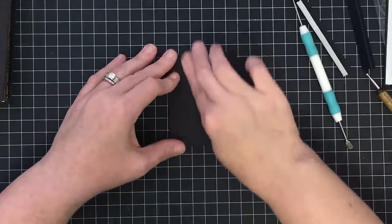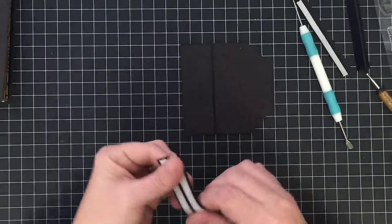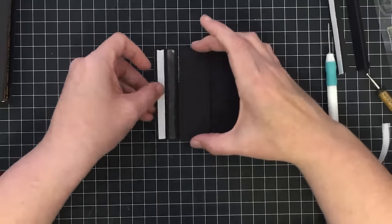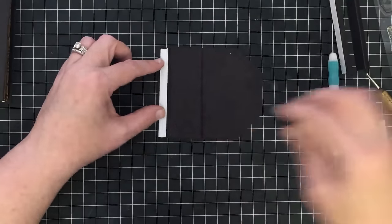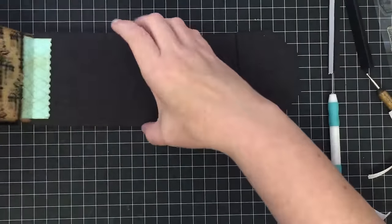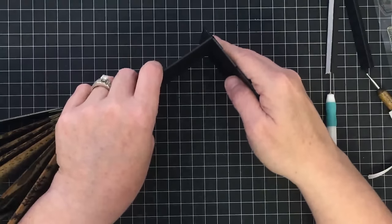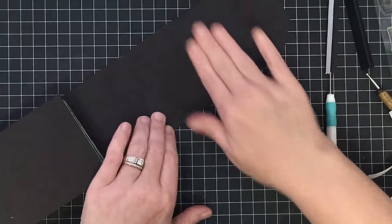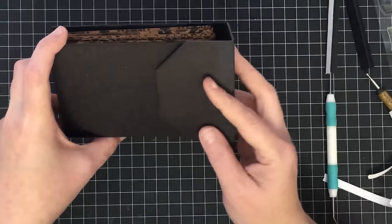Burnish these down real well. We need to put another piece on this end to attach this one to the book itself, right to the score line but not crossing it — leaving plenty of room for that score line to operate. Open the book up, bring this piece over, put it right into that crease, wrap that piece of paper around to catch, and lay it down to burnish. Now our flap is going to wrap around just like this.